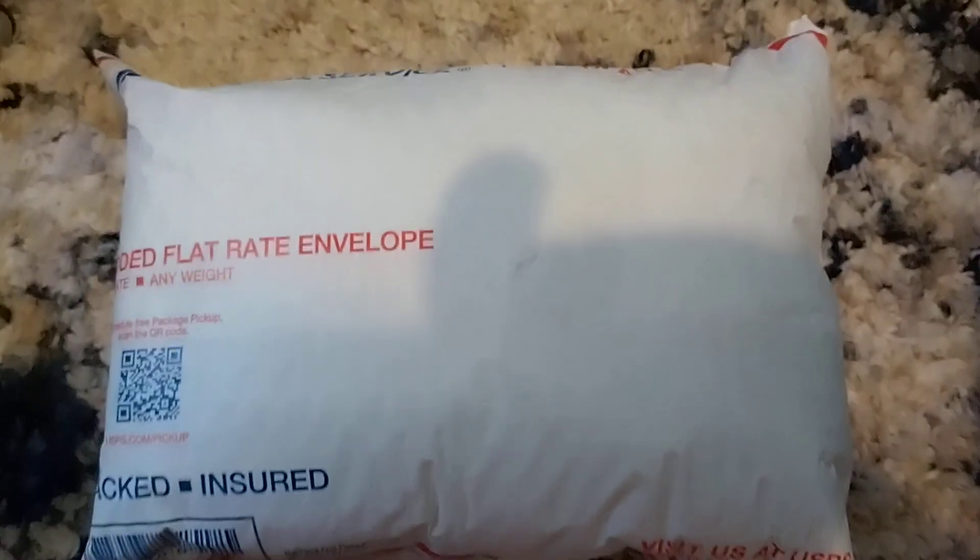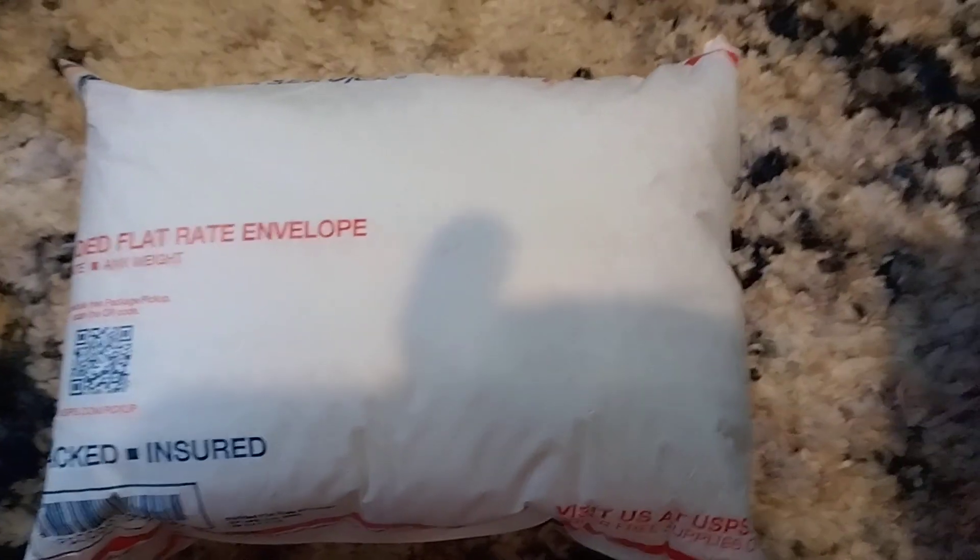Alright folks, here we have a lame unboxing — everyone's favorite thing on earth. Who really wants to watch an unboxing, right? I'm just going to take this out of the plastic bubble wrap off cam because, anyone who buys pedals from me knows my address, but I don't want random crazies knowing it.